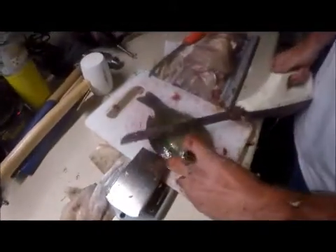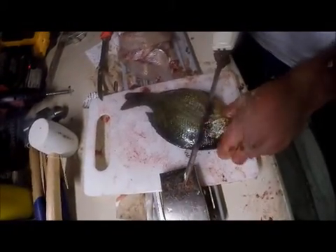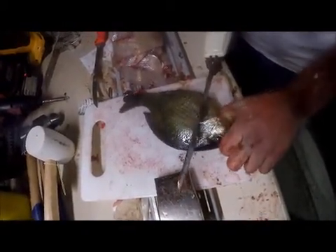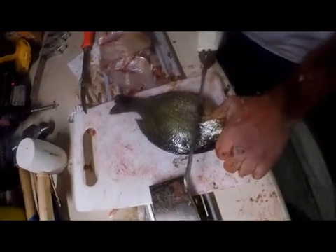Let's start out by grabbing it by the gill, just to hold it down. This knife isn't very sharp, which makes it a little easier when you're not cutting through the bones and tearing it up. Let's start right here.